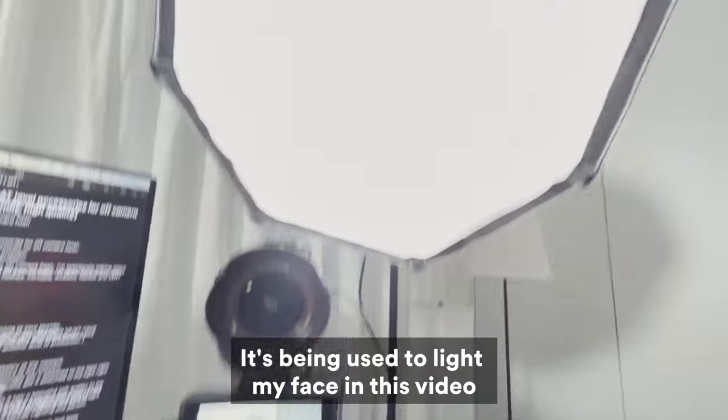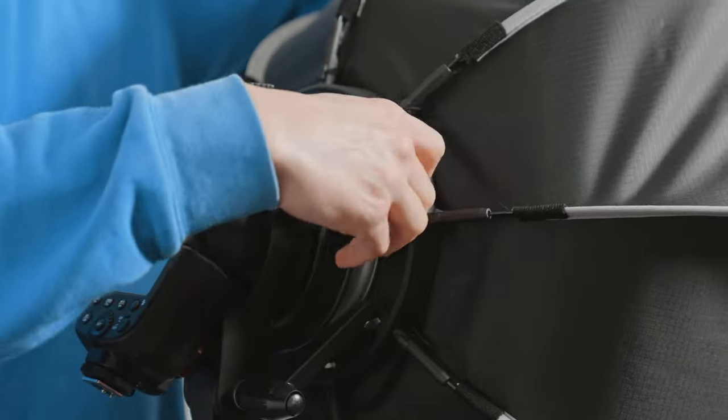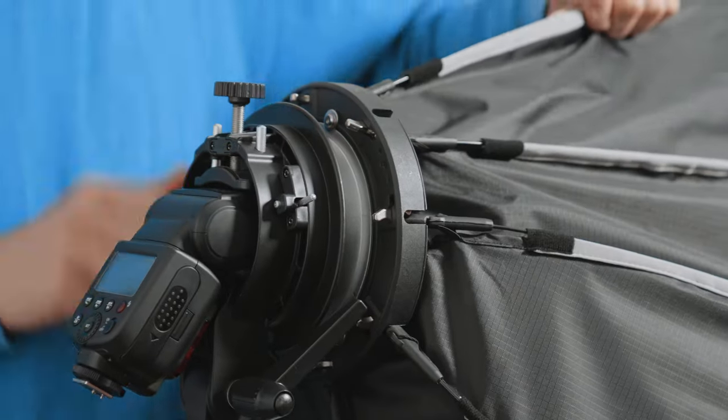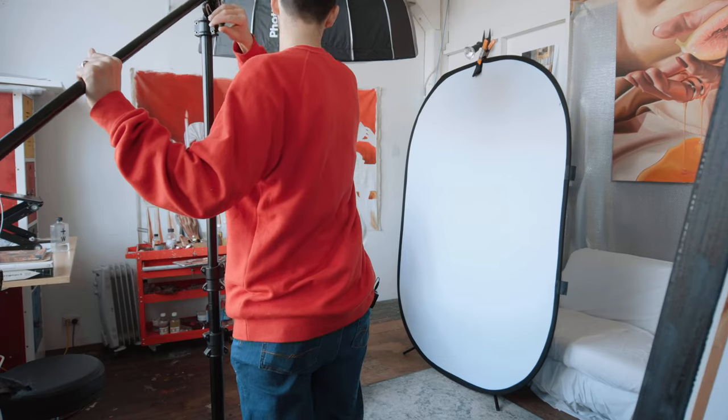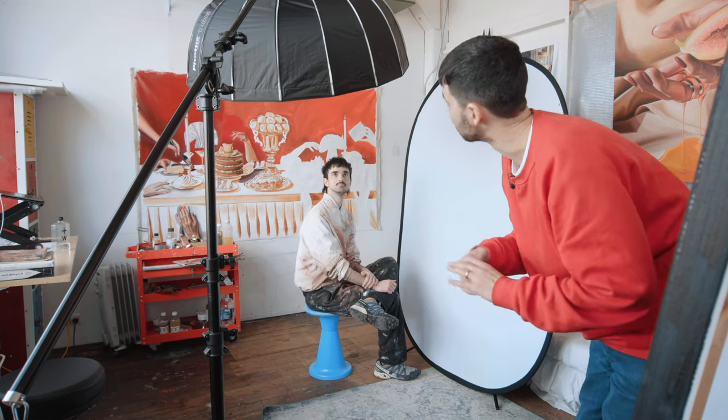This is my absolute favorite accessory at the moment. It's a quick release octabox, but the way it sets up and packs down is absolutely genius. I've never seen this system anywhere before, but I'm going to try and get all of my modifiers like this in the future. I have a much more expensive, bigger, beautiful, nicely shaped octabox that I like to use for my photo shoots. But the way you have to force it down, you feel like you're going to break it, and when you release it, it snaps back so hard you hurt your knuckle every single time.